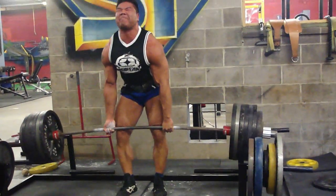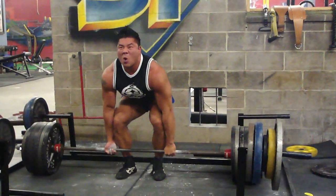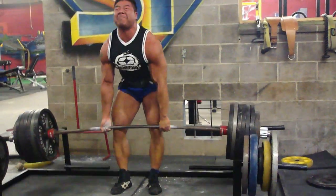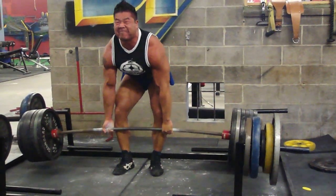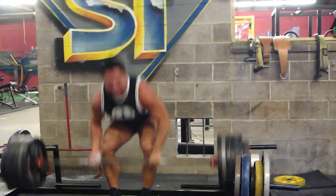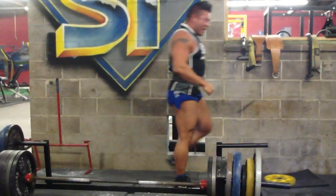665. Come on Ed, stay with it. Keep it going, keep it going, come on — finish it out. Yeah!